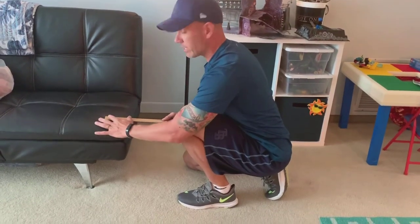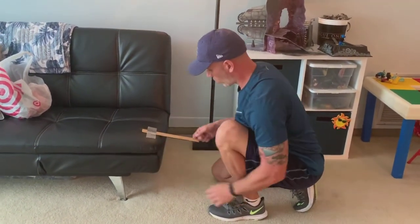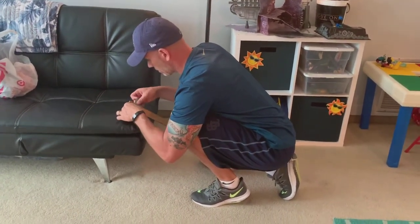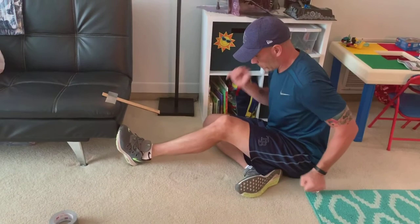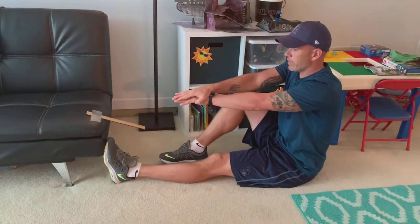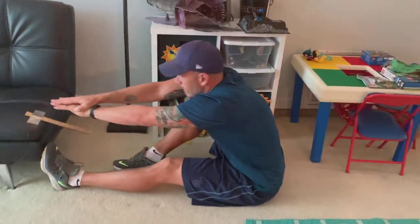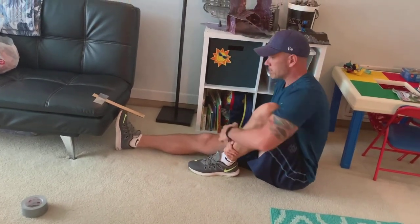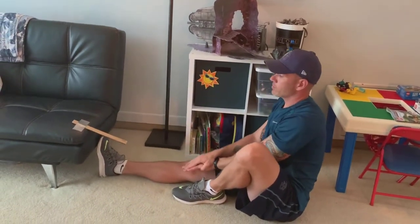The sit and reach test — you're going to need a ruler. I'm going to take this ruler: the one is facing me, the 12 is here, and the nine is right at the edge of the couch. I'm going to have one leg straight out and the other leg bent — I'm not going to raise this knee up, it's going to stay straight. Put my two hands together and go out as far as I can — that was about 10 or 11 inches. Then I switch feet: my right leg is straight, my left knee is bent, hands together, and go out as far as I can.